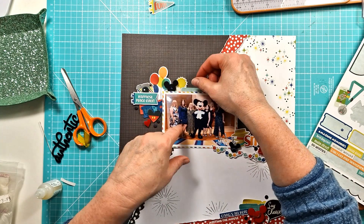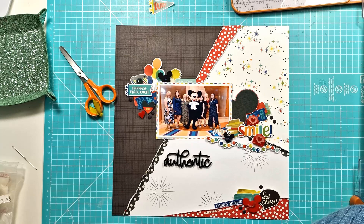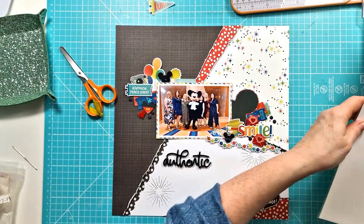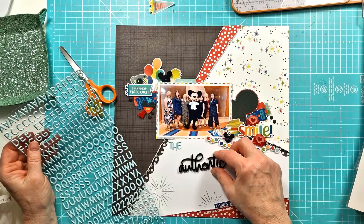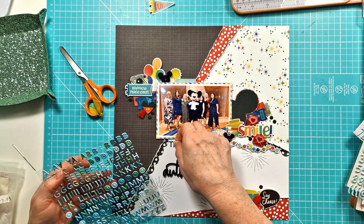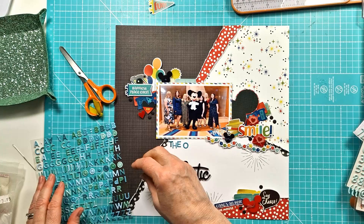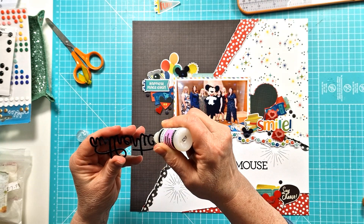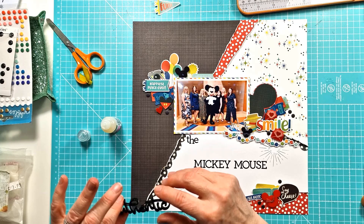Next I start to look at my title. I'm bringing in some alphas and I really play around with a number of different types. I was going to use the one and only authentic Mickey mouse alpha and playing around with different colours and this sort of soft colour, but then I pull that off. I try another smaller alpha — a little pink Fresh Studio alpha with different teal colours — but it wasn't quite working for me. So I take it off camera to look at all the different alphas I've got, and I ended up with a Doodlebug alpha, which I just call the authentic Mickey mouse. That was sort of perfect for what my photo was all about.